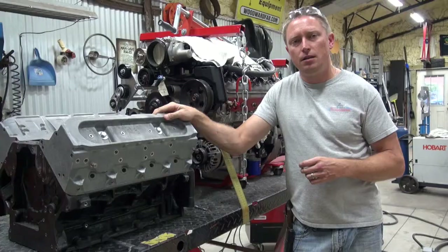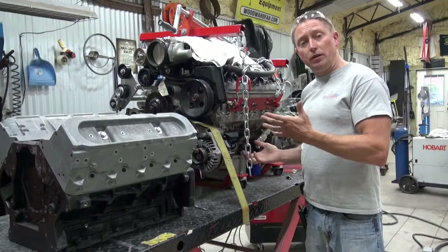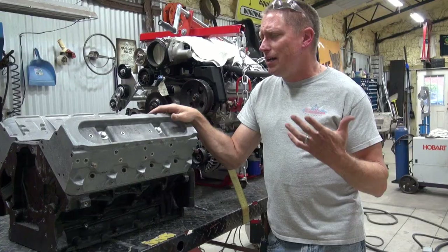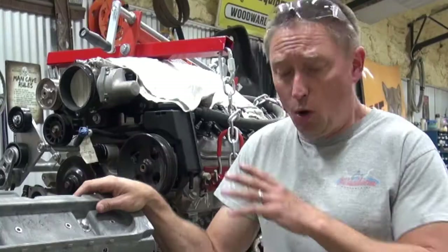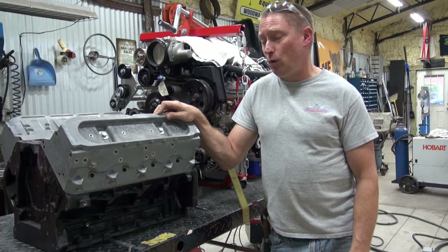Tip number six: get yourself one of these PAorFoam engine blocks. I'll put a link in the description. This is my real LS3 with my TR6060 transmission, and getting the real engine in and out every time you want to check header clearance or oil pan clearance is remarkably difficult. PAorFoam makes foam engine blocks that are the exact same dimensions with all the threaded inserts and weigh nothing. Getting this thing in and out makes building the car way easier. When you're done, sell it on eBay — take a $100 loss, it's money well spent.